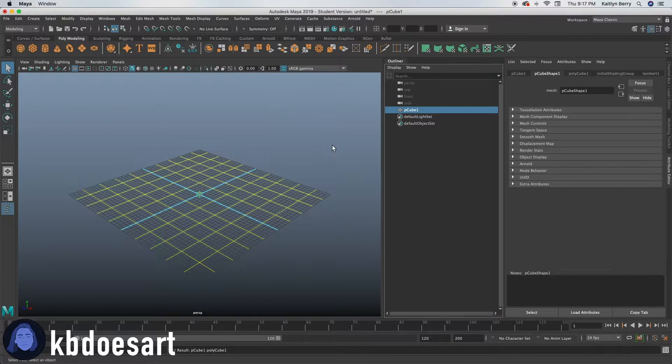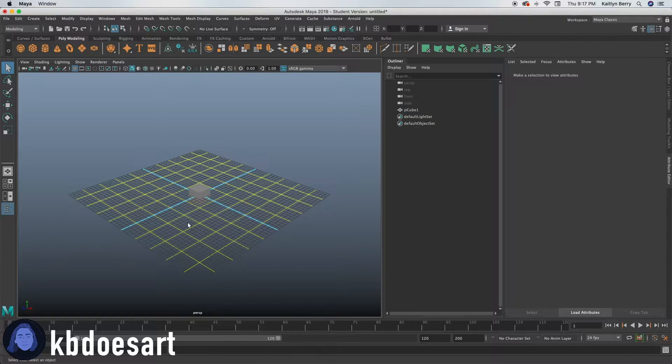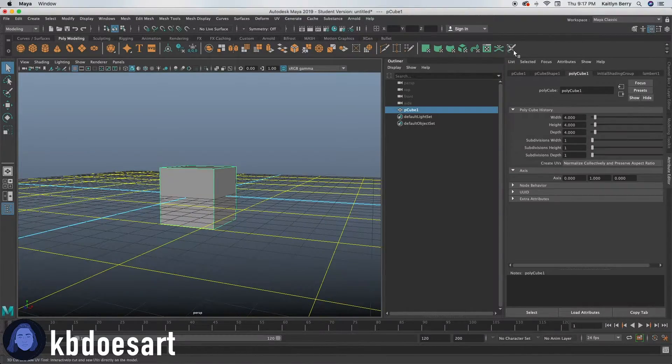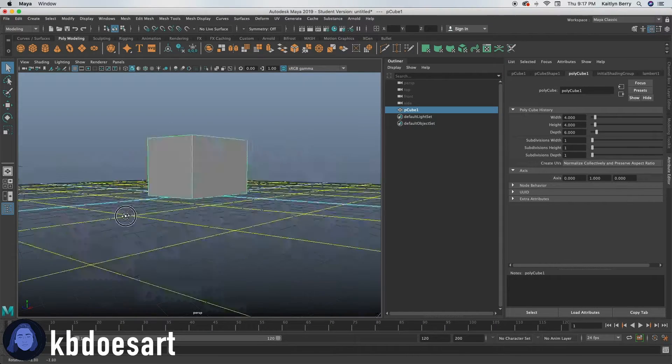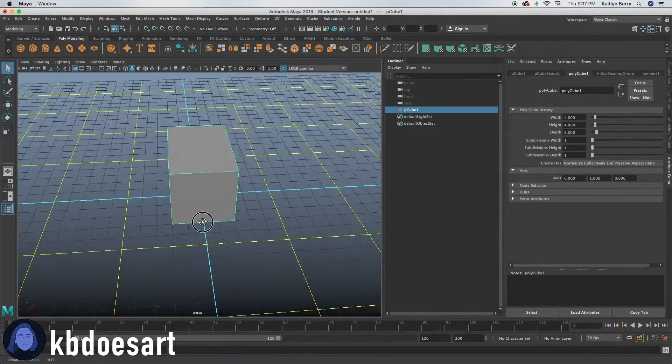Go ahead and make a cube and let's start off with a four by four by four. Then we're going to want to make it a bit more wide, so let's set our depth to about six and then move our Y to two so it's on the ground. That should be pretty good for the beginning.